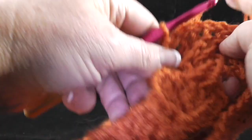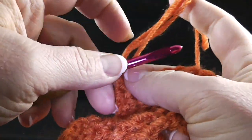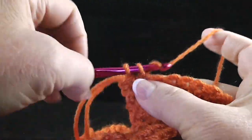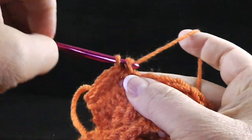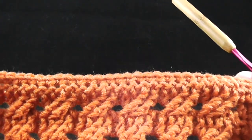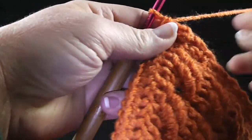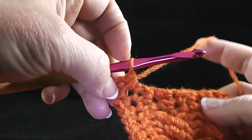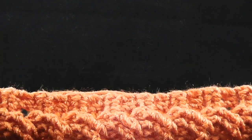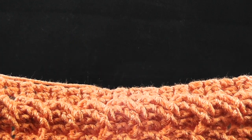Work the perimeter round by chaining one. With the front side facing, work single crochets all the way across to the corner, working through both loops as you normally would. After working all the way across, I have exactly forty-four single crochets from the beginning of the perimeter round to the corner. Turn your work ninety degrees, chain two, and work a single crochet in the same place as the last single crochet — this counts as the first crochet of the next side. Work single crochets across the row ends evenly.